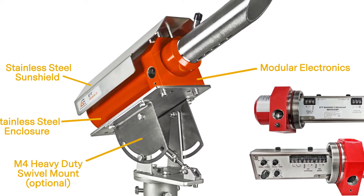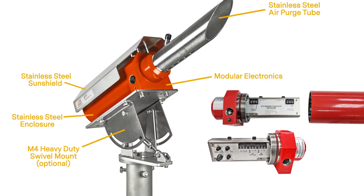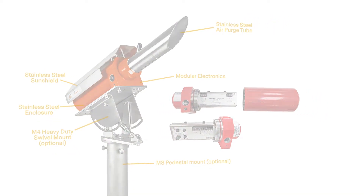The system includes modular electronics for easy maintenance, as well as a stainless steel air purge tube, optional M4 heavy-duty swivel mount, and optional M8 pedestal mount.